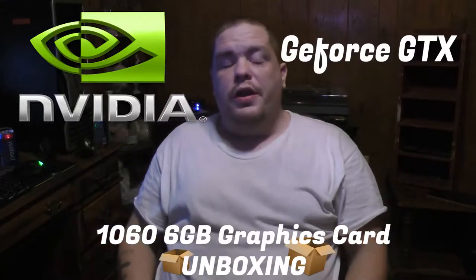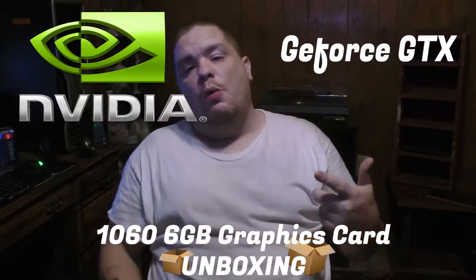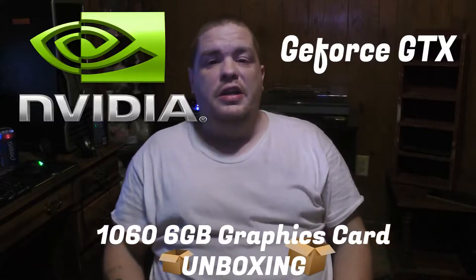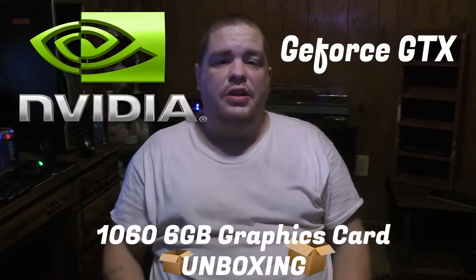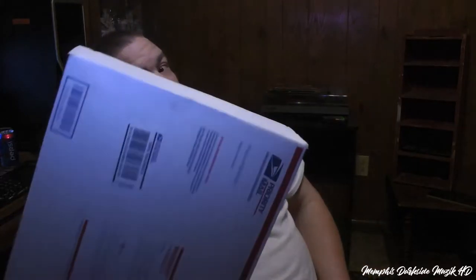What's up YouTube, I'm back here with another video. Today we're gonna be unboxing the NVIDIA GTX 1060. This video card here is 6GB. I paid $124. So let's go ahead and crack this thing open and see what's in the box.